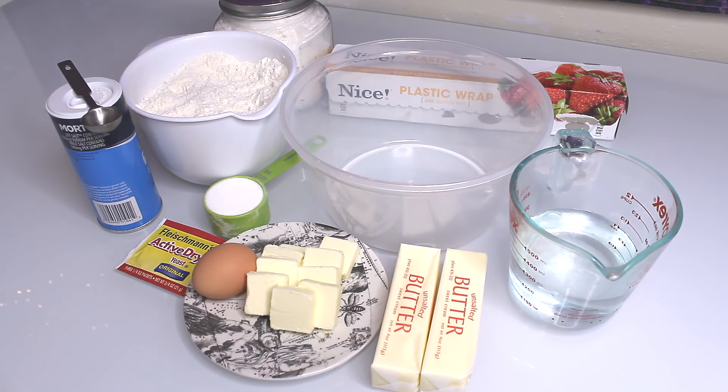Without further ado, let's get into our ingredients. French baking uses simple ingredients, so there's not really a lot here. You can have fillings and I'll talk about that later — sometimes I like to do ham and Swiss, or cheese of any kind, or chocolate. But I'm not really going to focus on fillings right now.